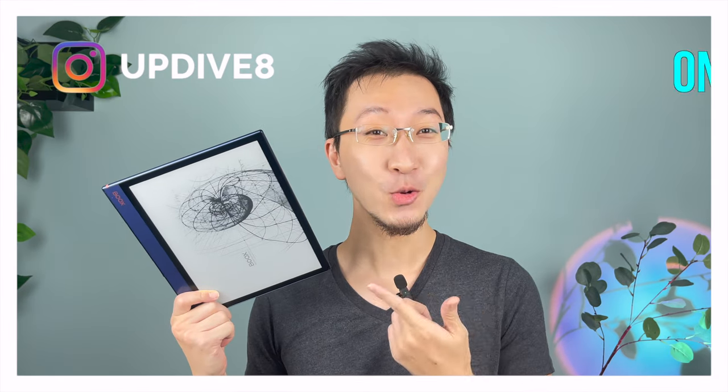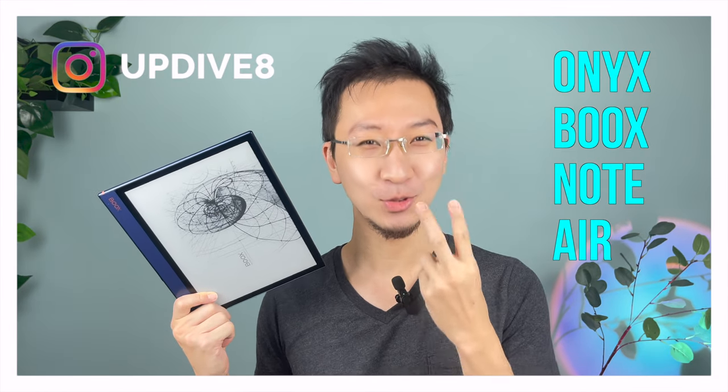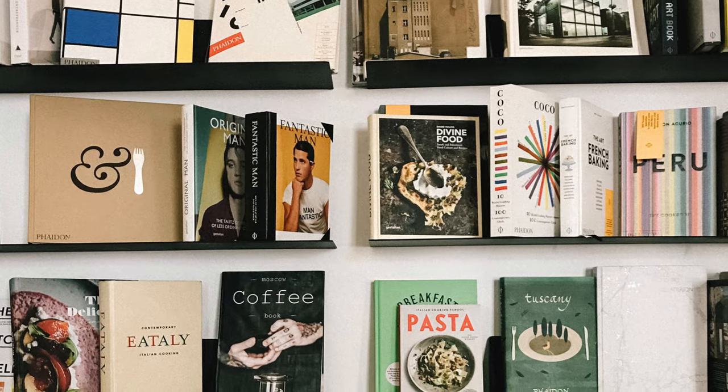I've been using this Onyx Books Note Air for the past two weeks — all my ebooks, newspapers, magazines — I read them all here just to really experience this device. So this video is a review of my experience with the Books Note Air, and I'm going to talk a lot about the stylus pen and what it's like writing with it.